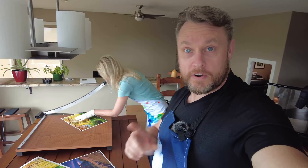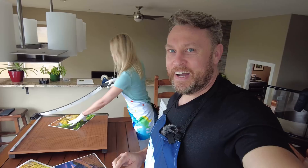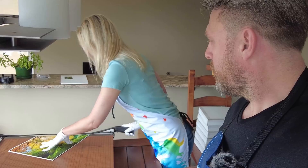Just a reminder that all of these signed prints are on sale right now — there's a link in the description.